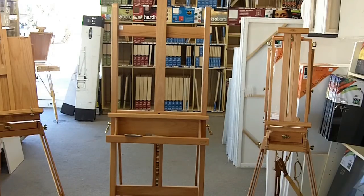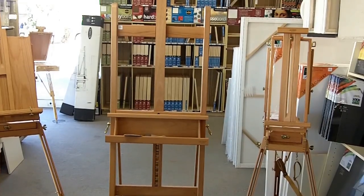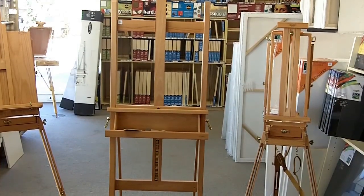Good morning. We're talking about easels and we've come to the art store to look at a few and what is available.